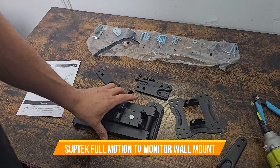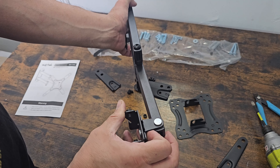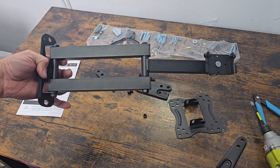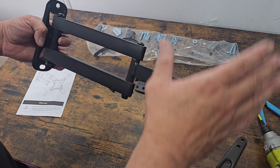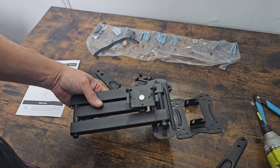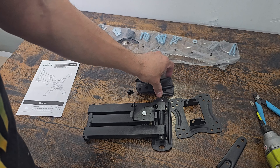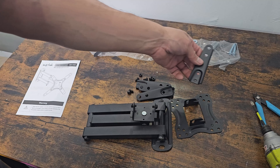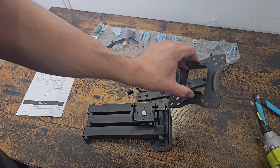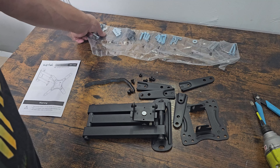Today we're going to look at a TV mount with an extended arm — you can extend this pretty long on the system. We're going to mount a 40-inch TV on this one. It comes with four expandable arms, so it can grab onto pretty much any mount you need to set up any TV because they're expandable.